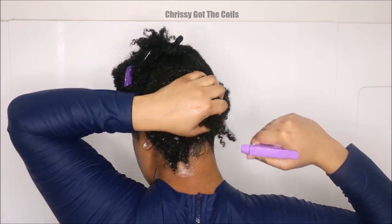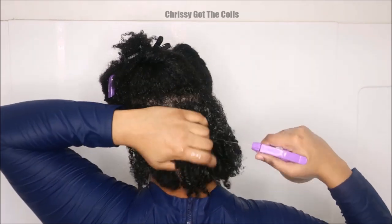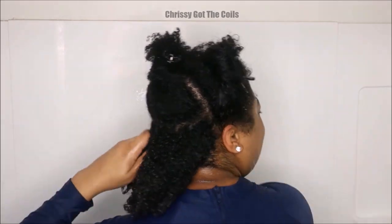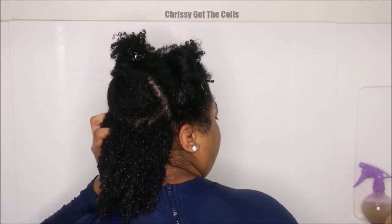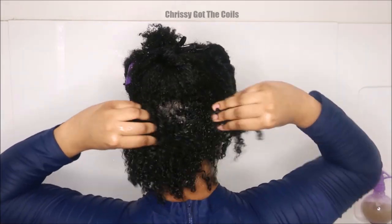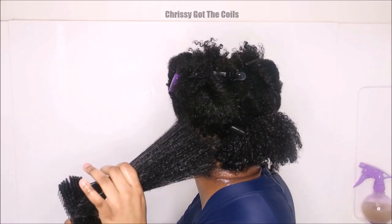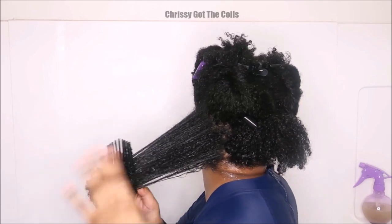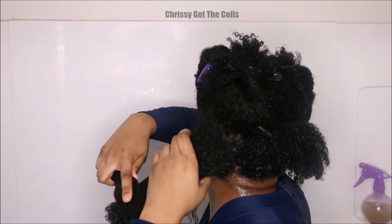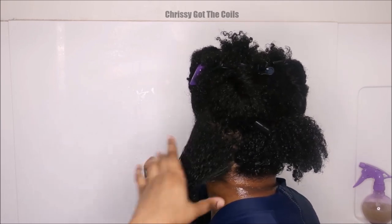I'm going to spray the okra gel onto one section of hair while the rest is clipped up, and work it into my strands and also into my roots and scalp because it is very moisturizing. The nature of the gel gives a great slip. I'm going to detangle from my ends with my Felicia Leatherwood Detangler Brush, and just take my time. I kept this in real time so you guys could see how easily I detangle my hair with this okra gel.